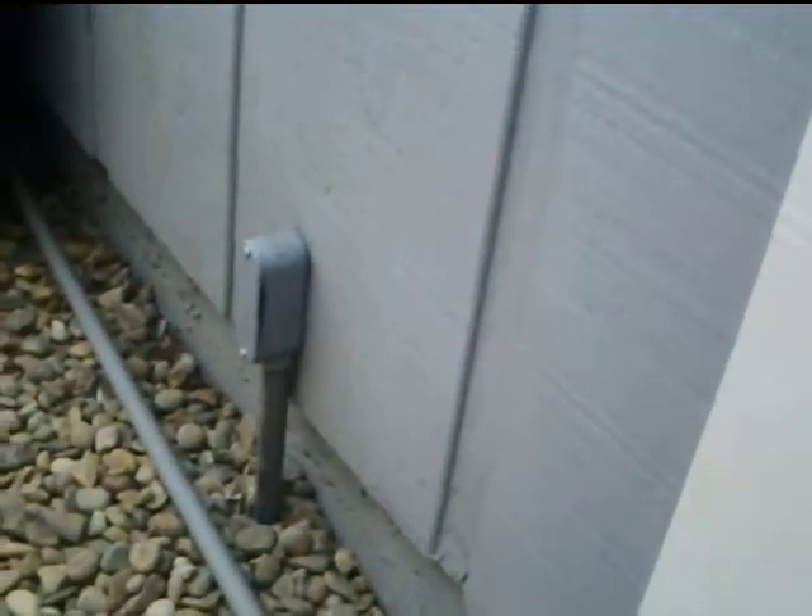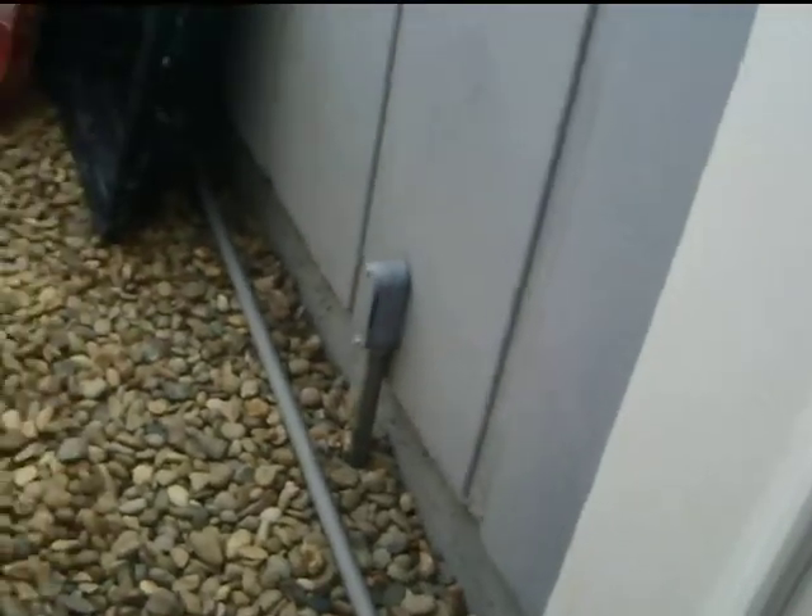Then I ran the power cord down into a conduit out along the side yard and up into the garage. Once this is all closed up, this little generator is actually pretty cool. It's only about 75 pounds, and I added an electric start, which is remote — which is even better yet.